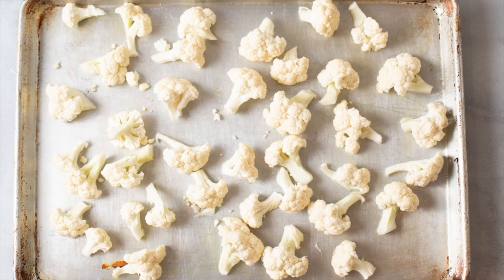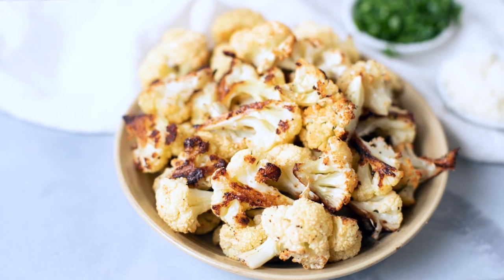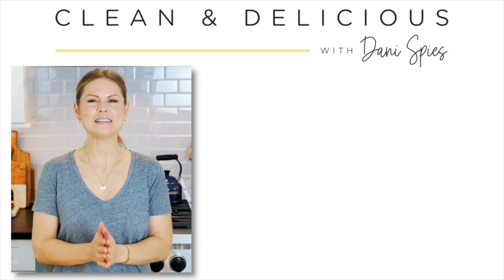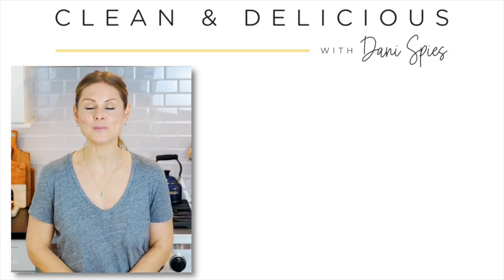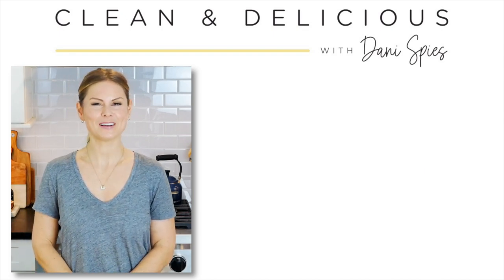So as always, so many options, so little time. Which one do you think you'll try first? I would love to hear — come down to the comments below and please do share. Thank you so much for watching. I'm Dani Spies and I'll see you back here next time with some more clean and deliciousness. Cheers!